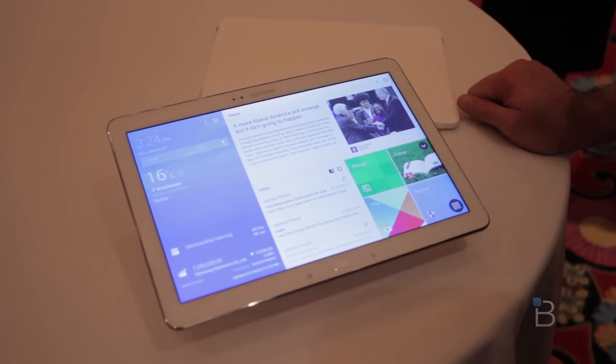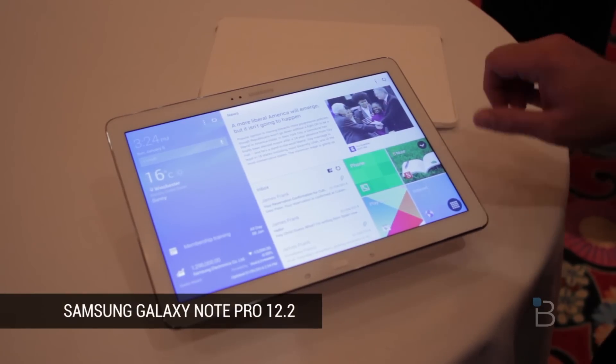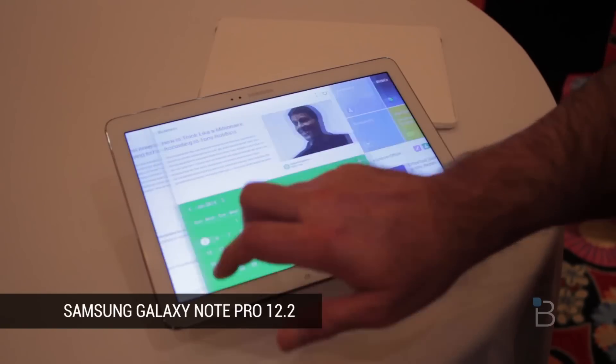What's up everyone? Sean Ani here for TechnoBuffalo reporting from CES 2014. We're taking a look at the Samsung Galaxy Note Pro 12.1. This is the latest in the Galaxy Note series.